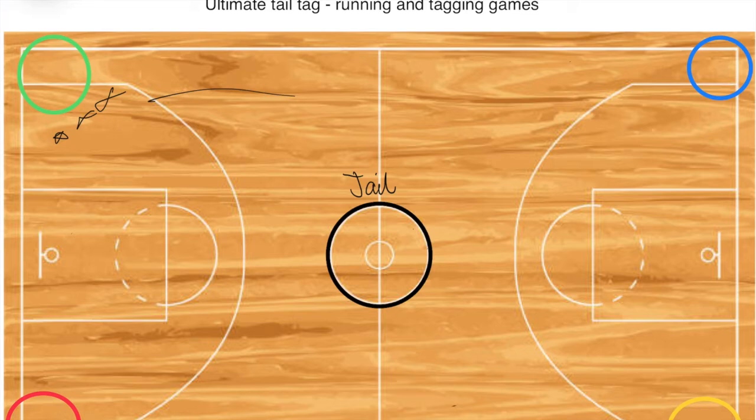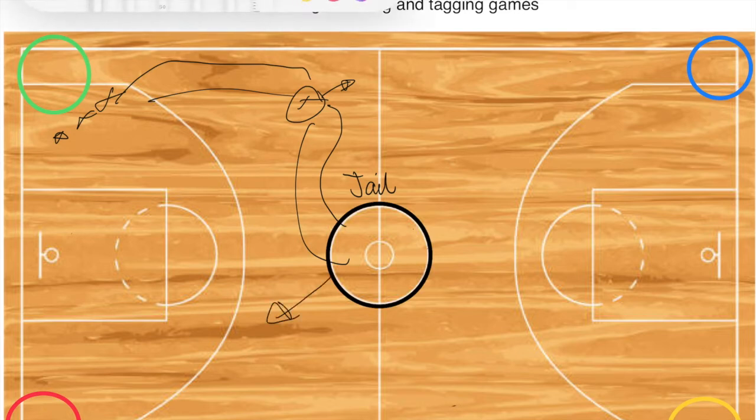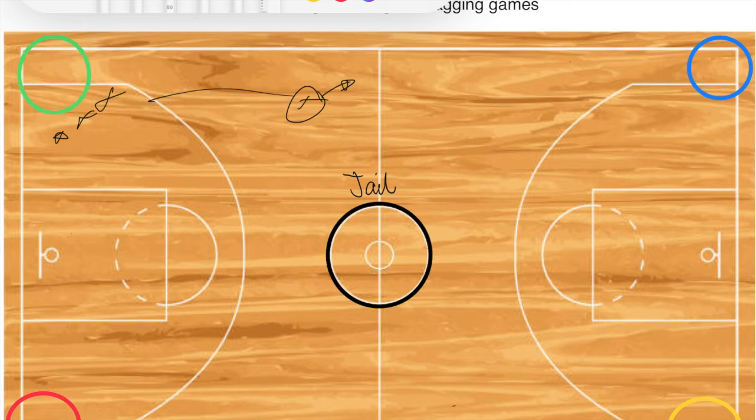If a teammate runs out and loses their tag, whoever gets the tag throws it on the ground and leaves it there. The person who lost it goes into jail. But if another green player runs over, picks it up, and brings it back to the jailed player, that player puts on the tag inside the jail and can then run out and start playing again.